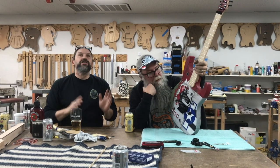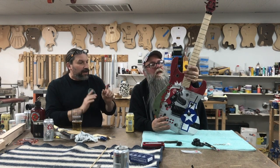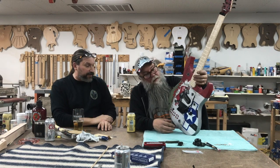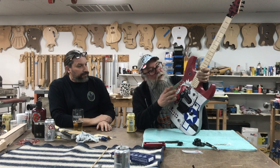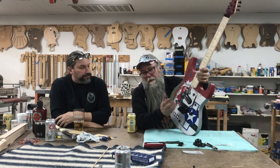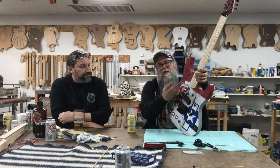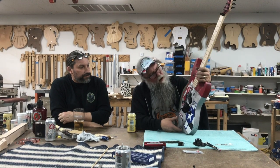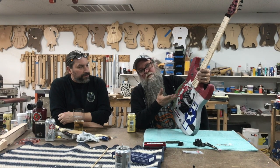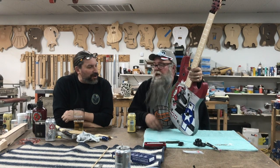Everybody looks at this and goes there's no way I'm going to be able to do something that rad, but Mike is going to be here the whole time and he's going to walk you through it - you are going to be able to do something this rad. You're going to have a lot of options: different war birds, different planes, different markings, so it's going to be like a potpourri of graphic design that you'll be able to pick and choose elements to create your own. I'd encourage people to come up with their own thing rather than something identical.